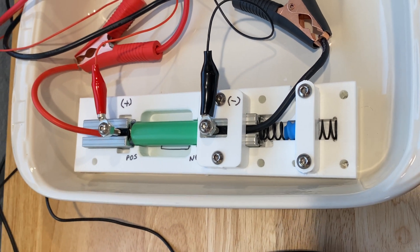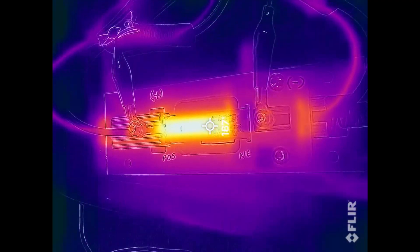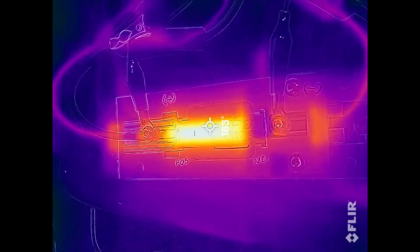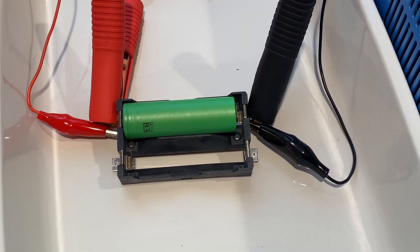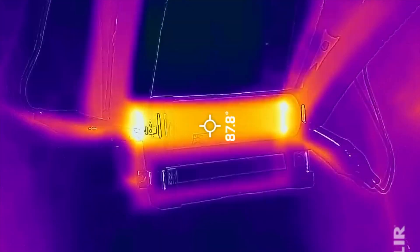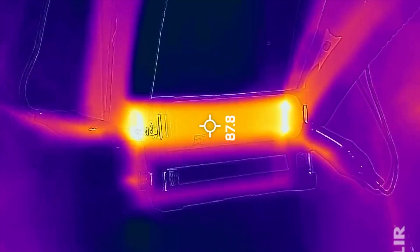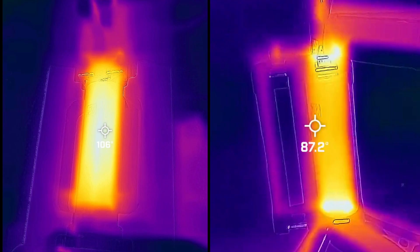I just completed a 20 amp discharge of the cell and if we switch to the thermal camera you can see that the cell ends are nice and cool because of the low contact resistance and the aluminum heat sinks. This is the original battery holder that I bought, and switching to the thermal camera you can see that the ends are getting real hot — and heat in these areas could rupture the cell. Here's a side by side comparison so you can see the difference.